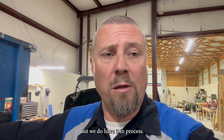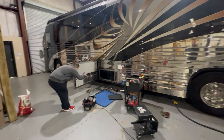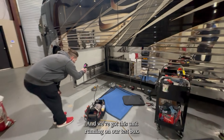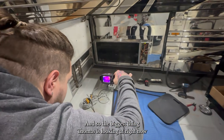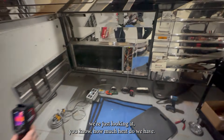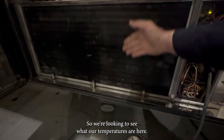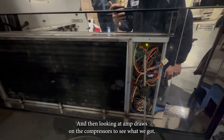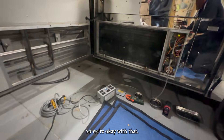We do have it in process. Let me show you what's going on here. You can see we've got this Country Coach here in the shop and we've got this unit running on our test box. Thomas is looking at how much heat we have — it's a little cold here — so we're looking at our temperatures and then looking at amp draws on the compressors to see what we got. All the amp draws are within where we need to be, so we're okay with that.